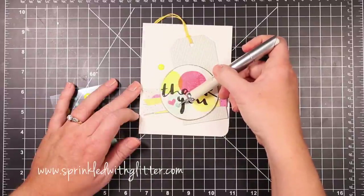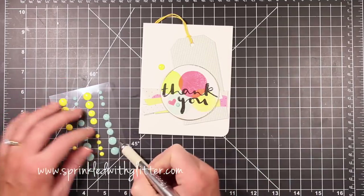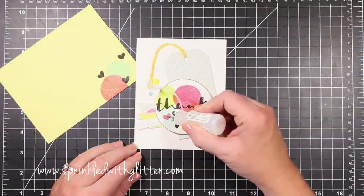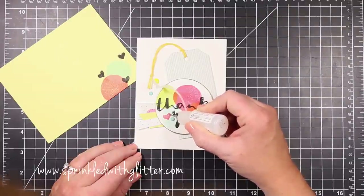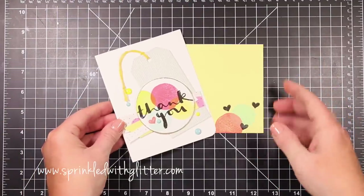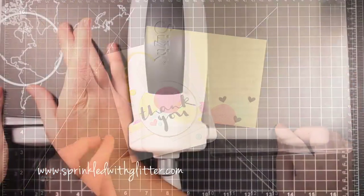To finish off the card, I'm using some of the enamel dots from the card kit, and then adding some glossy accents right over the stamped heart. I also stamped a matching envelope while I was at it — I don't usually do that, but now I have a card and envelope set that perfectly match. And that's my first project for today.